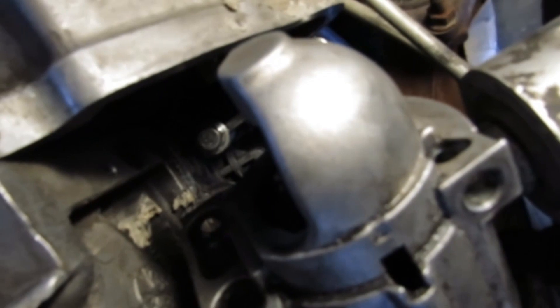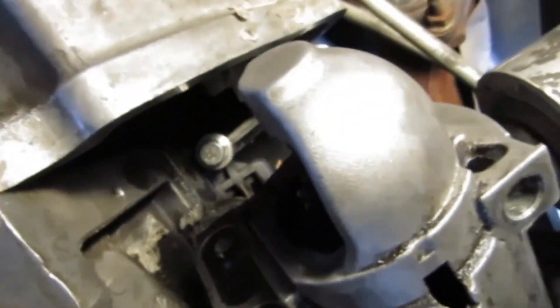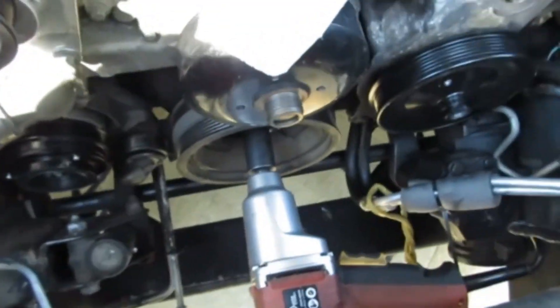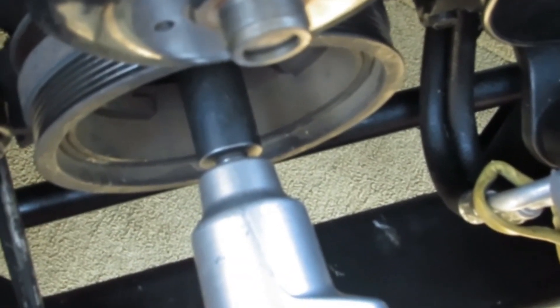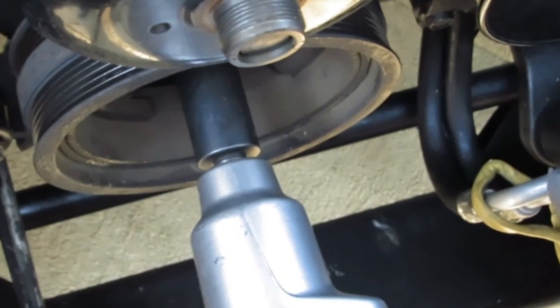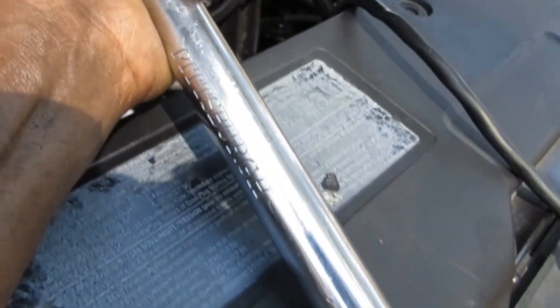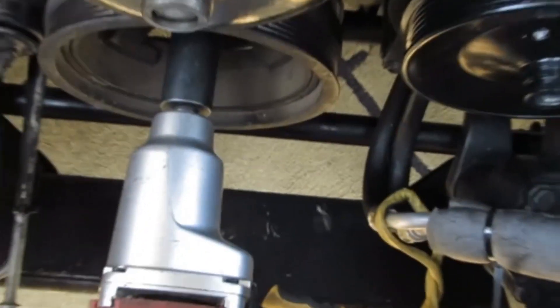I'll go back on top and unbolt this. I had to take my impact wrench in to get that off — tried my heavy duty ratchet but there wasn't enough force, even with my wedge bar. But my impact ratchet got it right off.